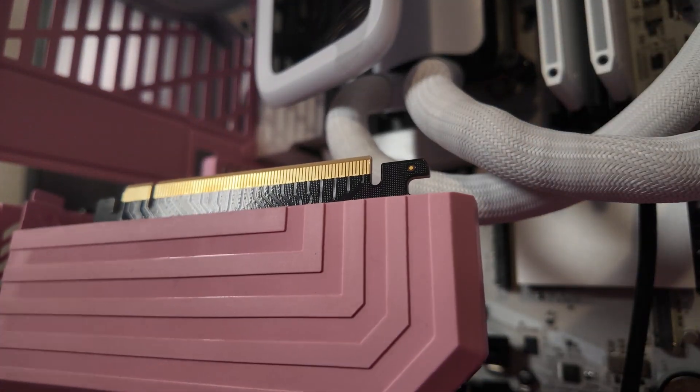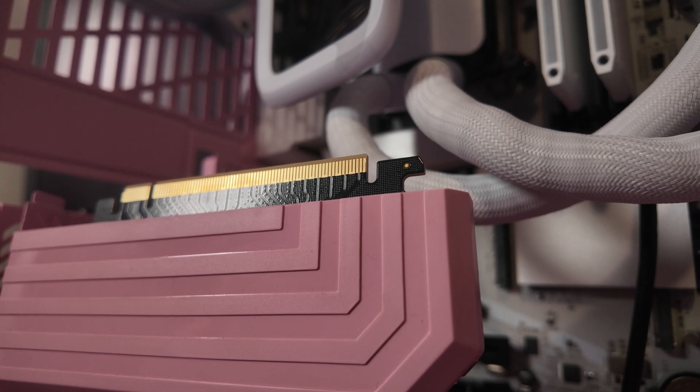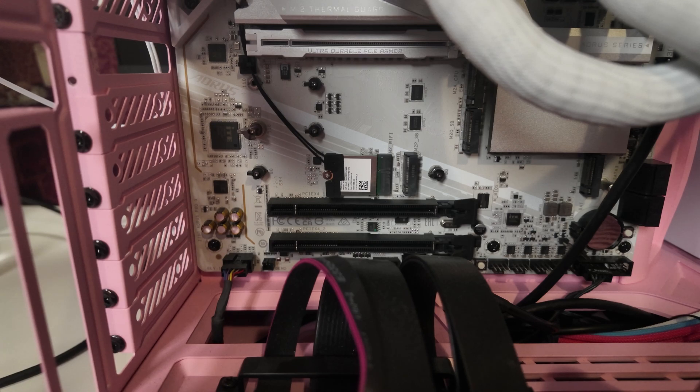With that panel out of the way, we'll be able to install some more SSDs — or actually just one SSD today. So now we have that plate off. We can basically see the one, two, three, and four different M.2 slots that we have.